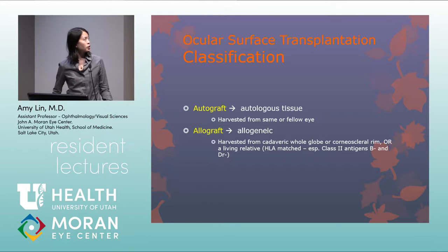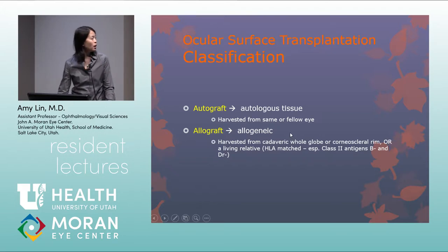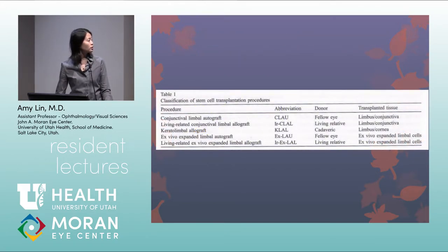For limbal stem cell transplantation, the procedure can be an autograft — from the patient's own tissue, typically the unaffected fellow eye — or an allograft from cadaveric or living related donor tissue with optimal HLA matching. Abbreviations include CLAU (conjunctival limbal autograft from the fellow eye), living related allograft (LR-LAL), and the most commonly seen K-LAL (keratolimbal allograft from cadaveric tissue). Ex vivo expanded techniques are not commonly used in the United States.